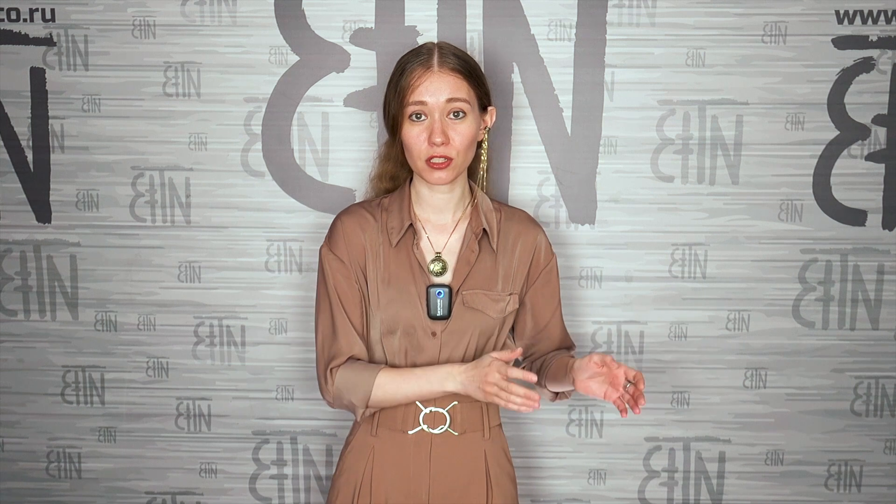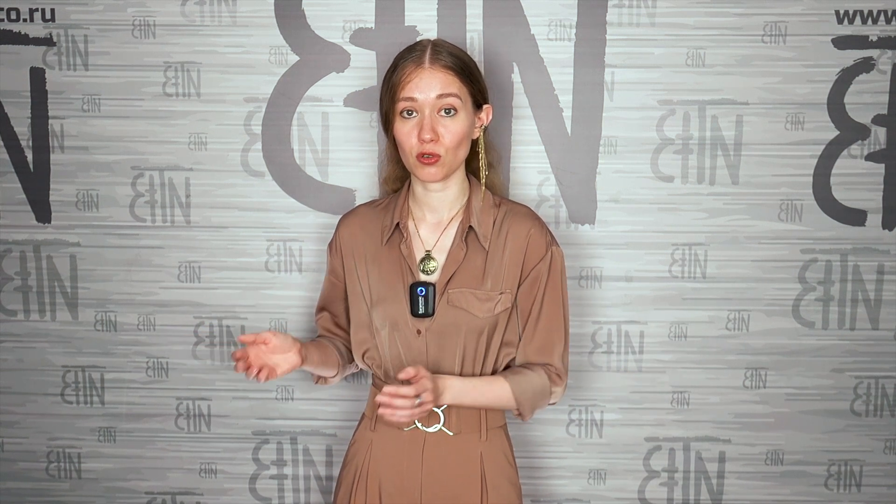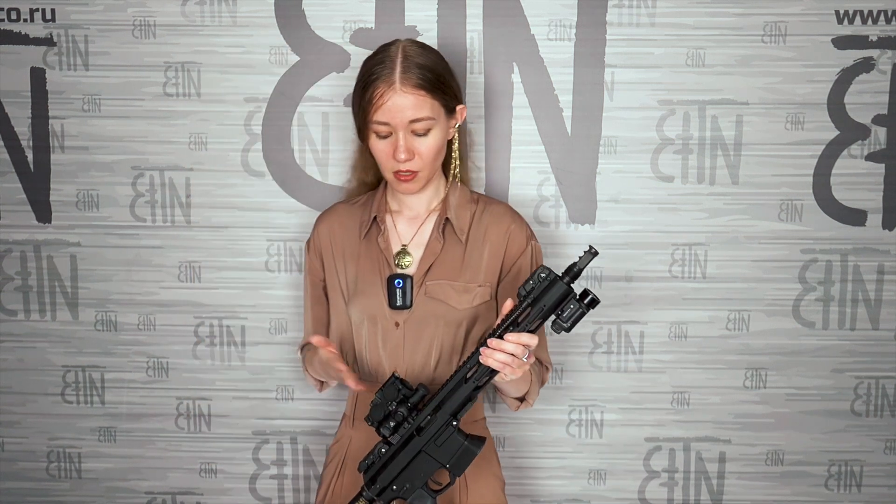In the Vzor line there are red dots with only a dot aiming mark, only dot plus circle, and three to choose from: dot, circle, and circle-plus-dot. I will demonstrate on an example of Vzor 4 Multivzor, which is installed on my rifle.